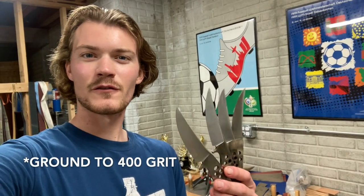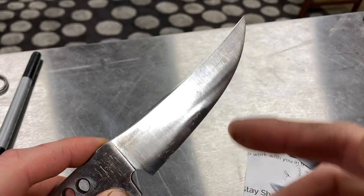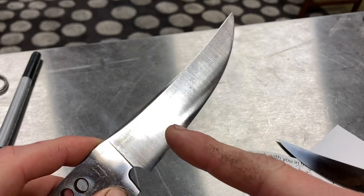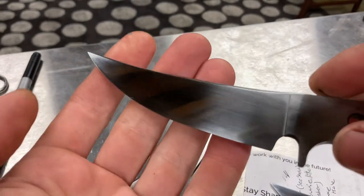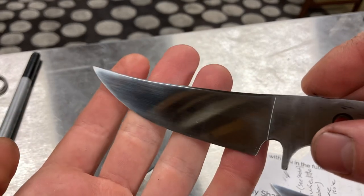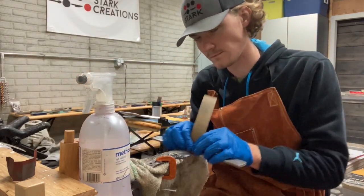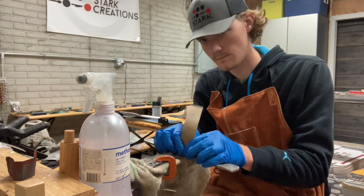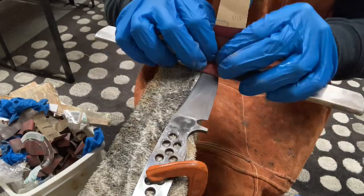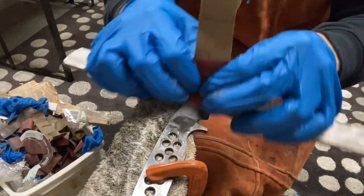With all of the blades ground to 400 grit it's time to head inside to the hand sanding bench. The basic idea behind hand sanding is that we're going to take all of these grind lines that are going up and down on the blade and sand them so that they're horizontal — that's going to help us polish the blade to a super high finish and make the hamon stand out way more after etching. I use rhino wet sandpaper with sanding sticks and go through a progression of 150, 320, 600, 1000, and finally 2000 grit, lubricating the sandpaper with water to help it last longer and cut more efficiently.